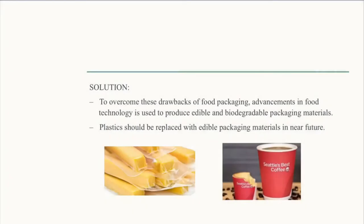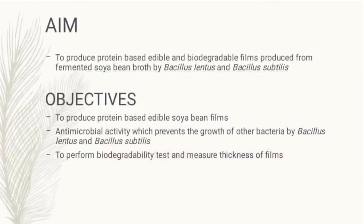Plastic should be replaced with other alternatives before it's too late. So here we came up with a solution to eradicate plastic usage by replacing it with edible packaging. The main aim of our project is to produce protein-based films which are both biodegradable as well as edible, using Bacillus lentus and Bacillus subtilis.